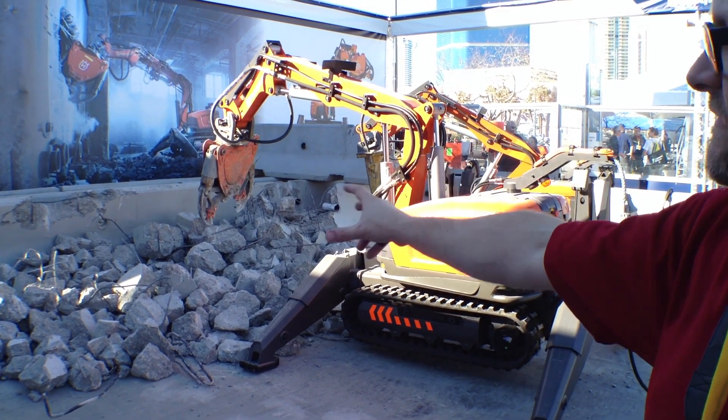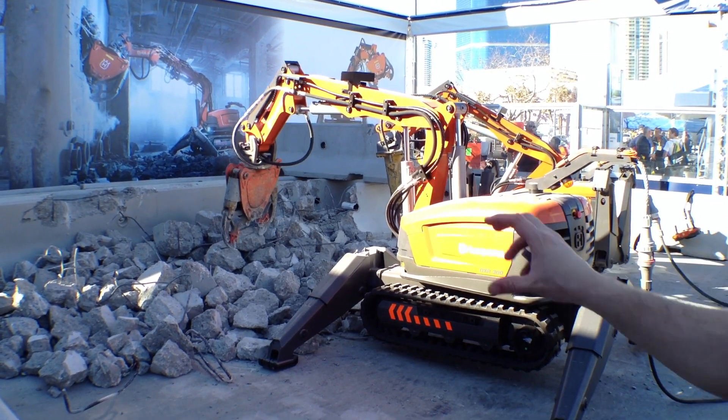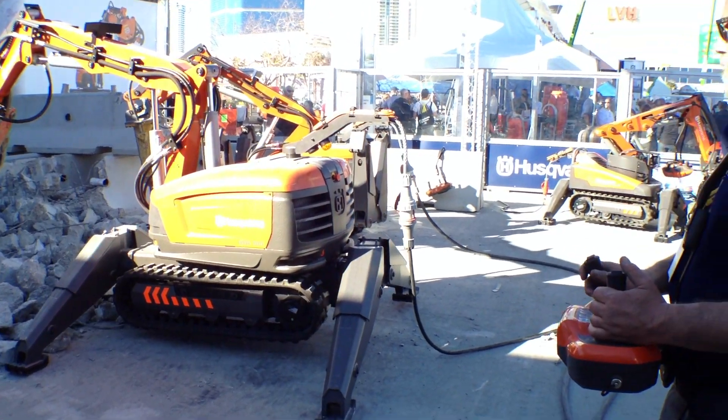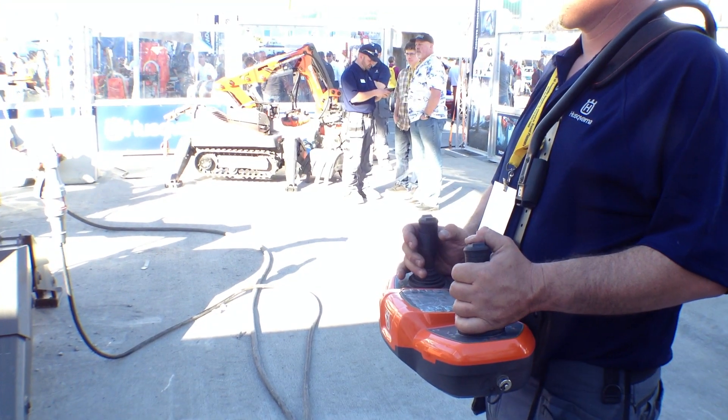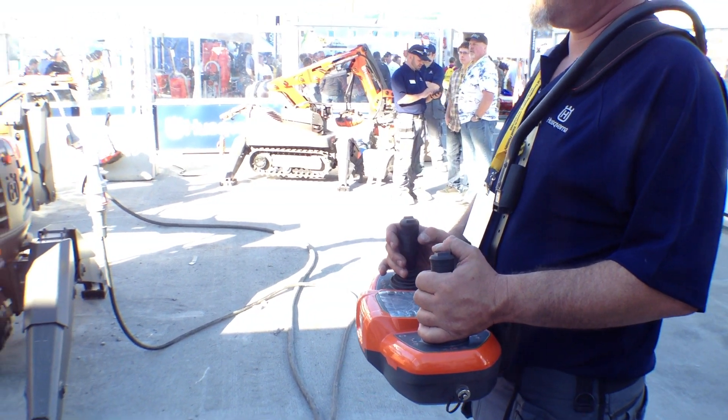But as you can see, they've destroyed this whole thing. Completely automated, as you can see. He's controlling it right here with the V2 controller. Definitely something cool from Husqvarna — the DXR300.